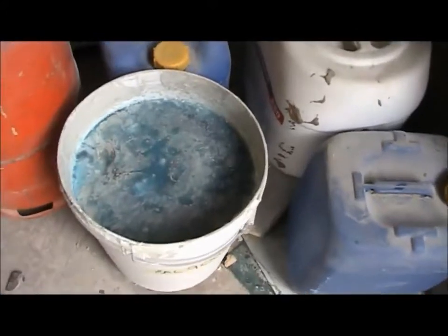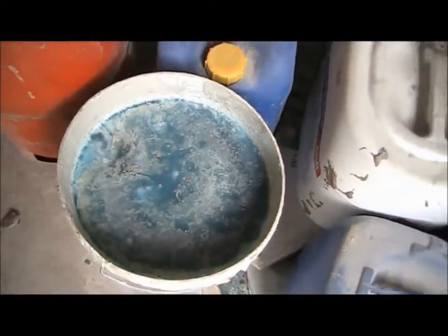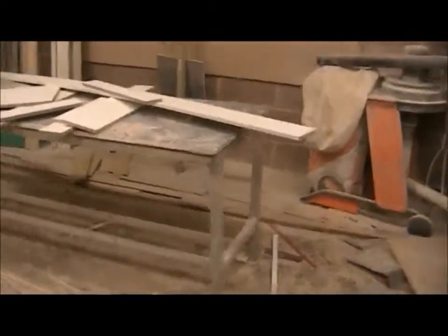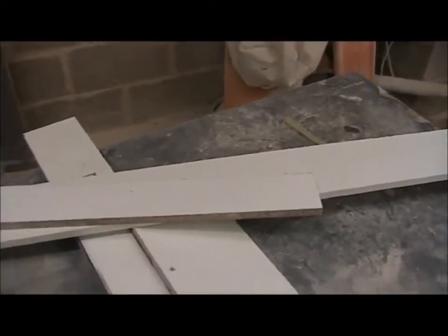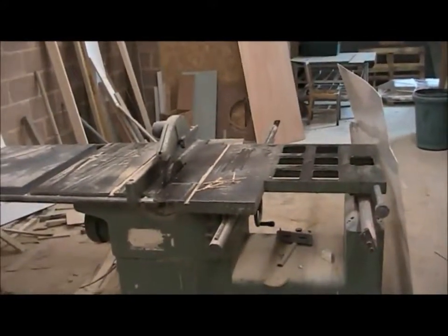We're going to use that resin for making the pontoons. I've also been given use of this woodshop, all the off-cuts of melamine, and this rather wonderful table saw.